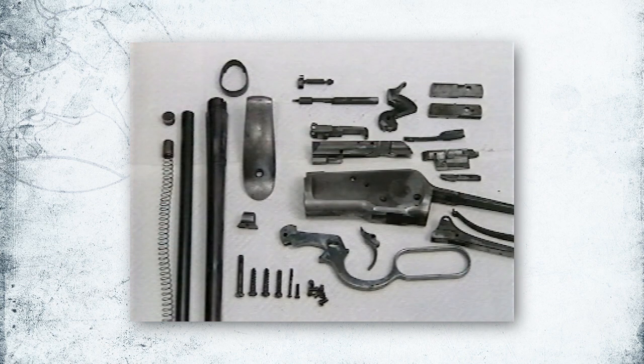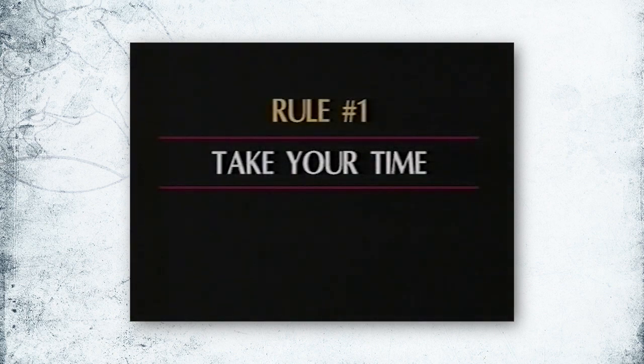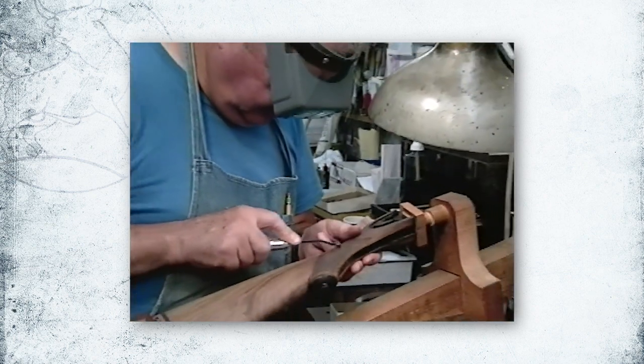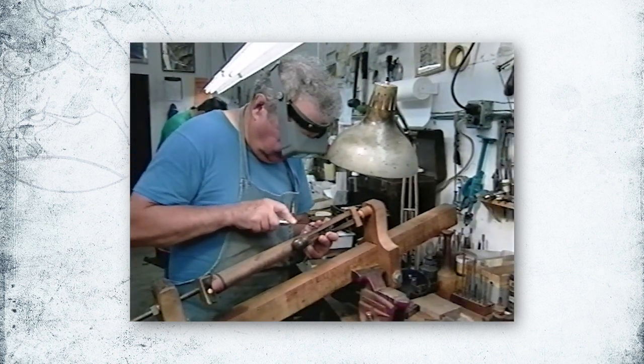Now that you've disassembled your firearm with care not to damage the screws, ornate engraving, or any lettering or numbering that may be stamped into the parts, what now? Rule number one: take your time. Always take your time. Focus on the fine details. Don't hurry. Plan enough time to finish all the steps.